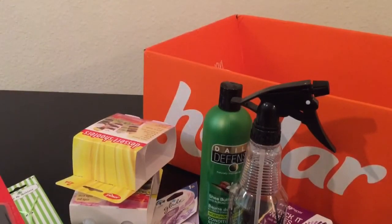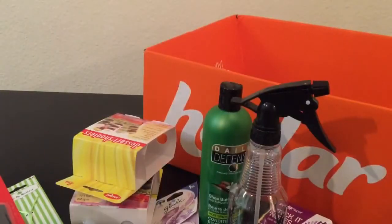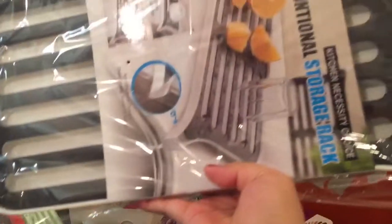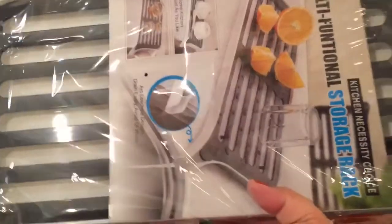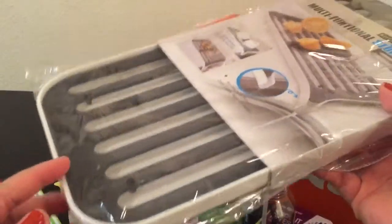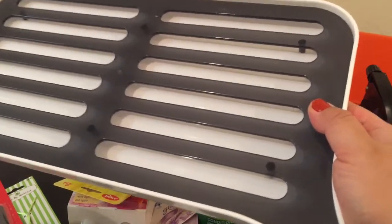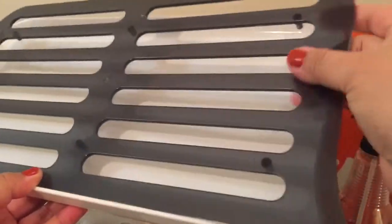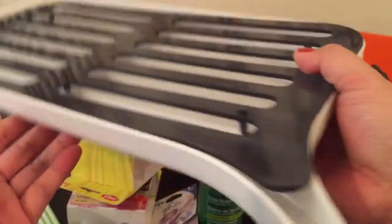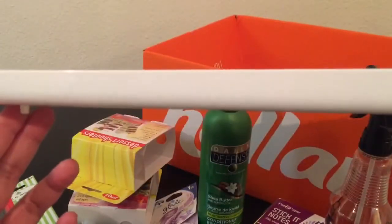I also got this multifunctional storage rack — I think the brand is Kitchen Necessity Choice. It's a drying tray I thought would be cool for little things. It's not that wide, so it'll be perfect for cups or a small pot. It has a plastic cover, a little drain so water comes out, and little stand legs on the bottom. Really cool — I had to get it.